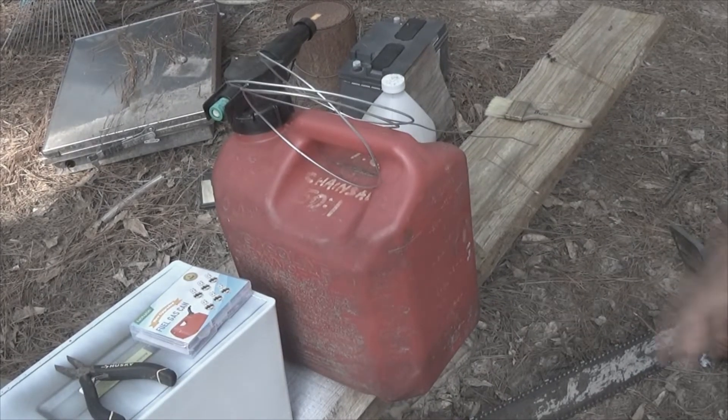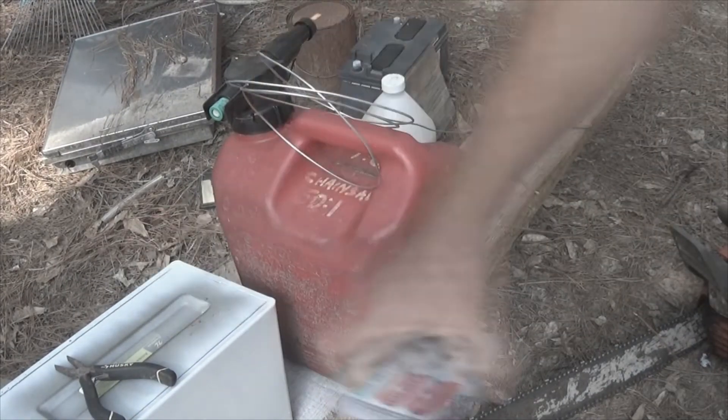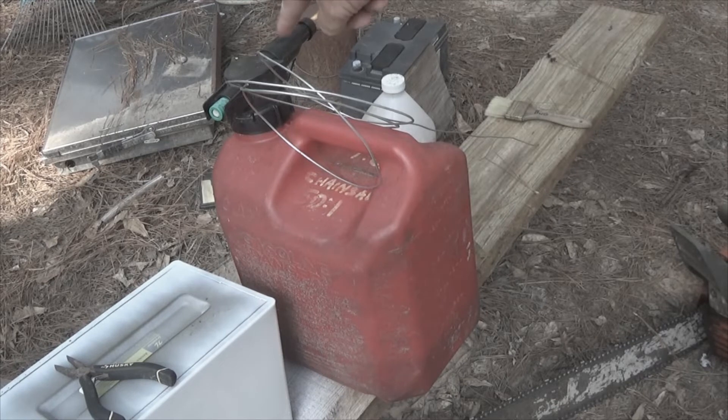So how are we going to put a pressure relief valve in here so that we can fill this up carefully and slowly and not overfill the tank or have the stuff boil back into our face?